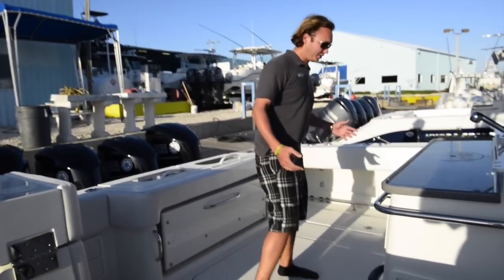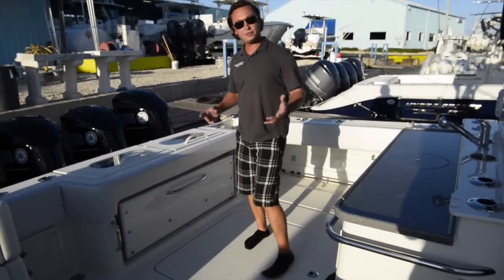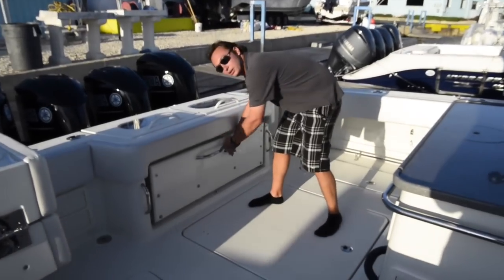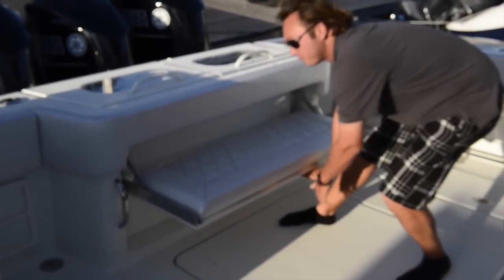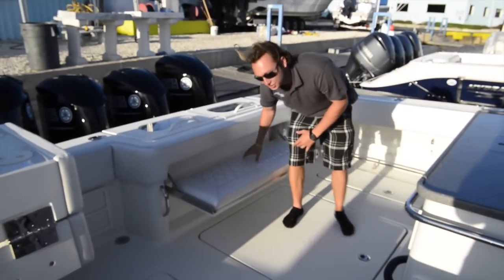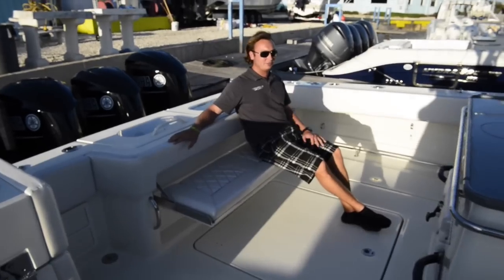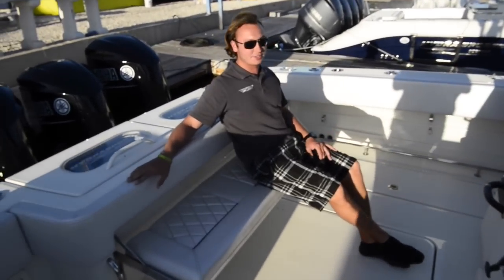As we walk into the entrance you see we have a nice large cockpit here. There's plenty of room to fish, do whatever you need to do. There's also a rear bench seat that folds out nicely. It has the black custom Bentley stitching — a comfortable seat, great place to hang out while you're cruising or hang out at the sandbar.